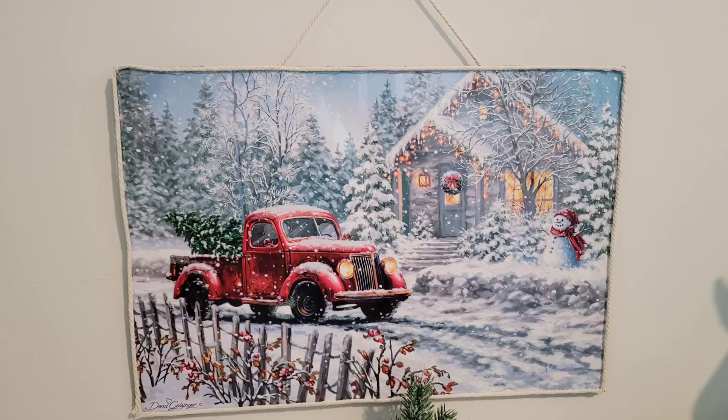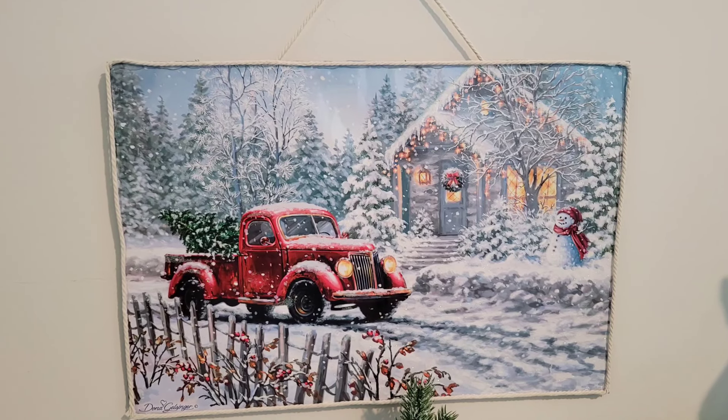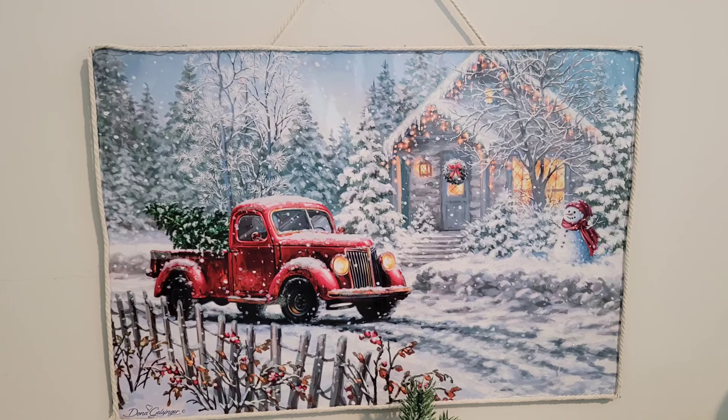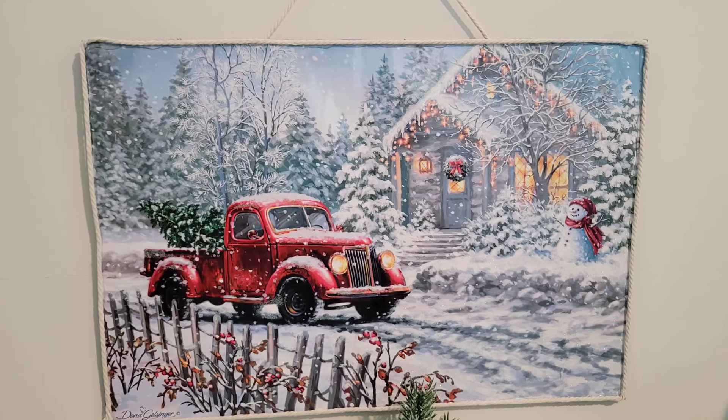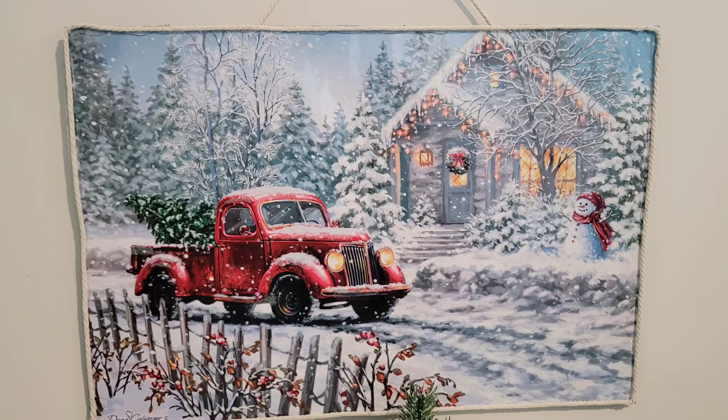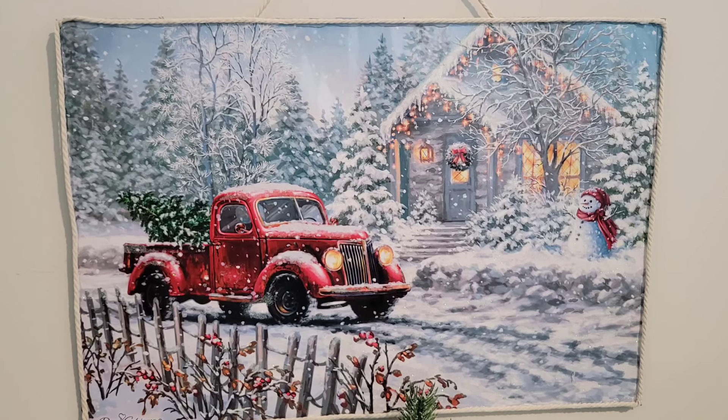I think this beautiful red pickup truck riding down the road — it's a white Christmas, so stunning. It's going to be beautiful. When I tell you, I absolutely love it. Now we are moving on to the planter, the final DIY for today.